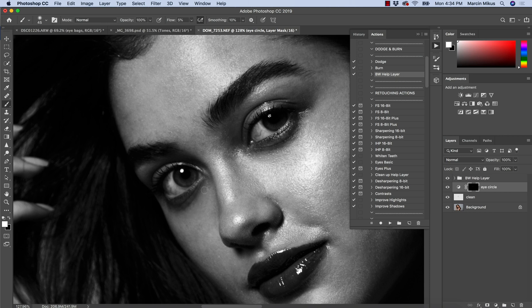Just a few moves — it's all manual. It might be slightly more difficult than the previous techniques, but you can do it at the same time when you do dodge and burn retouching. So you will save time here — you don't have to create any additional layers, and it's completely non-destructive.